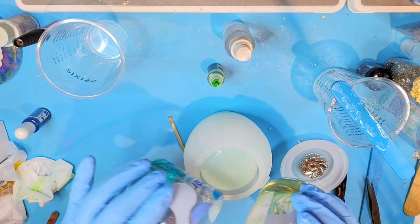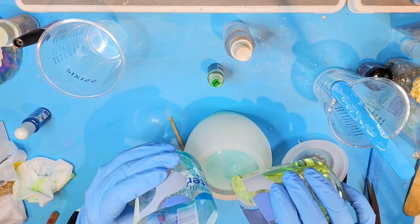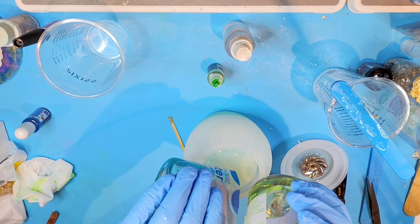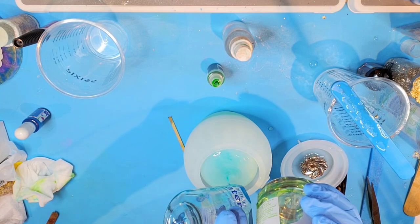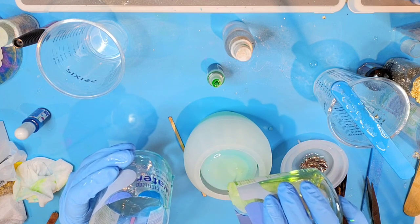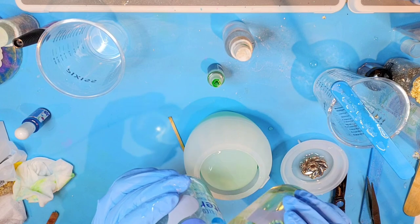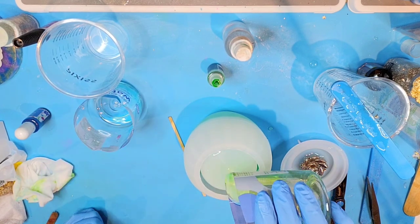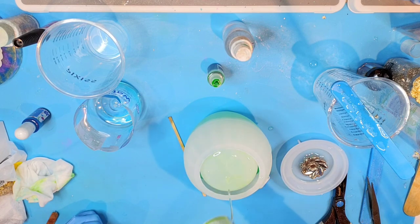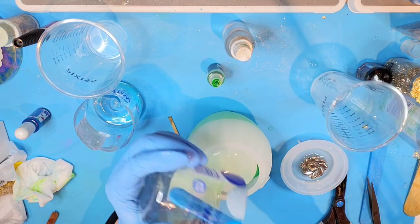I think this is going to be about enough to do about half of it, so I'll just have to repeat these same colors. I've got a bit of green left over so I'm going to go ahead and pour this in — it's not going to wait.